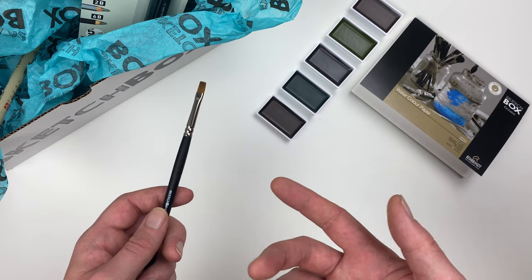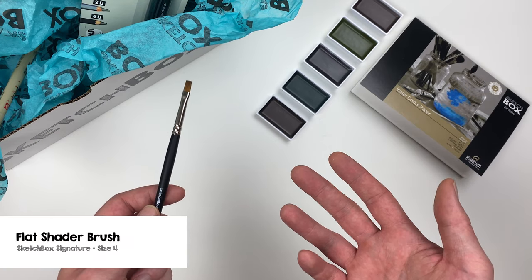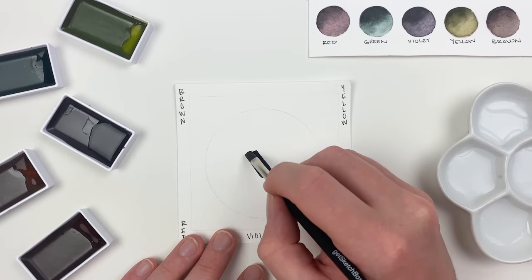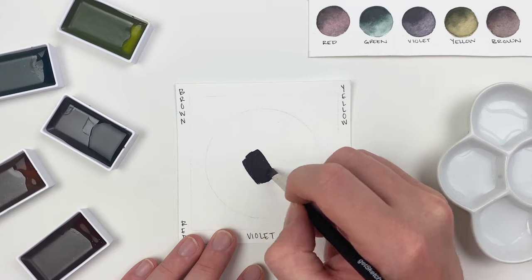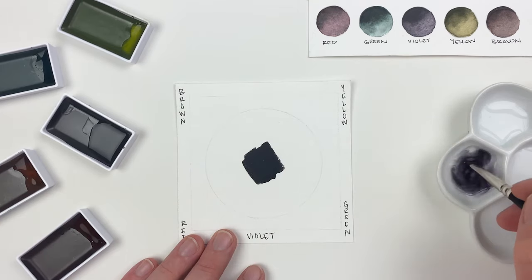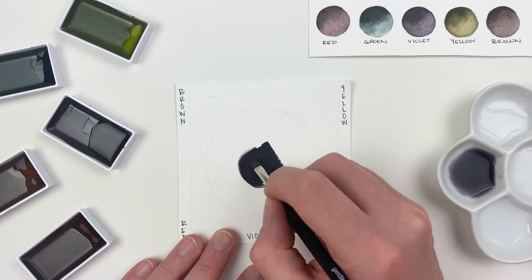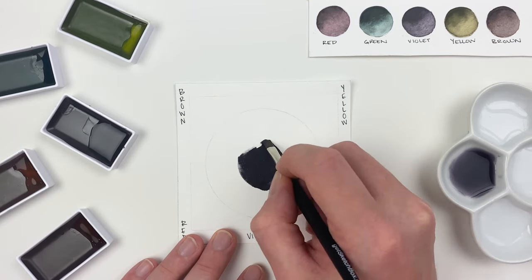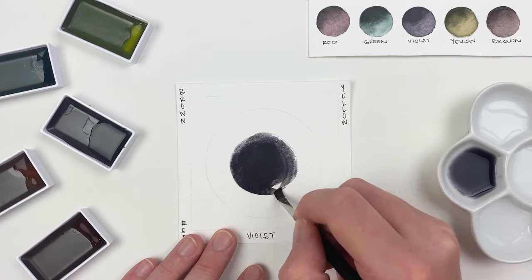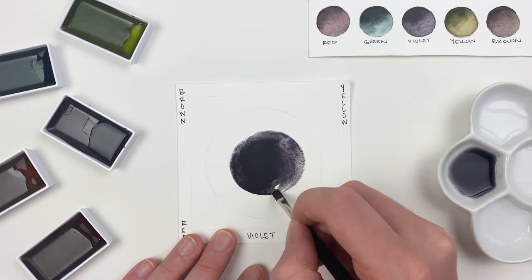Let's grab the SketchBox signature flat shader included in this month's box and use it to explore the colors in our set. By adding a little bit of water directly to those pans we can achieve an almost black color, and by adding more water we can dilute it out to reveal more of those tranquil colors. A little bit of pigment goes a long way with these pans, as we can dilute it out to increase that value range.